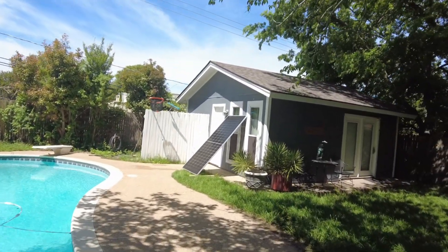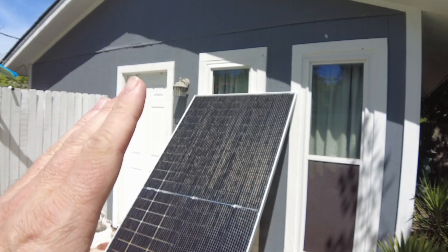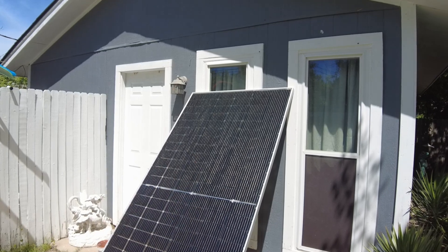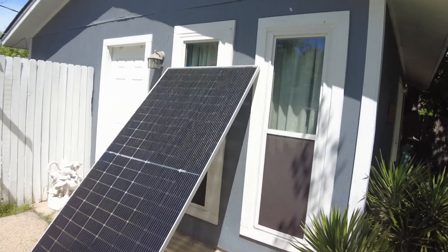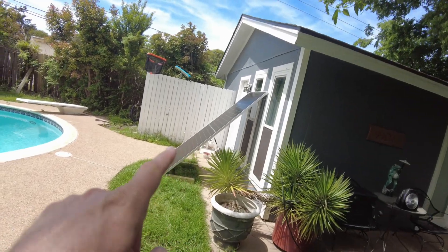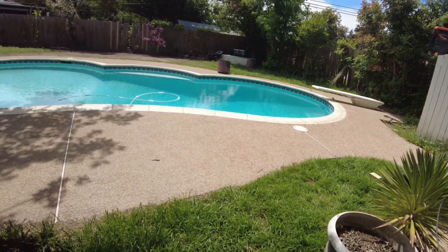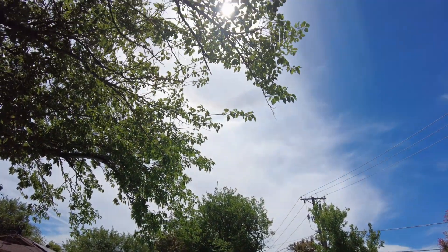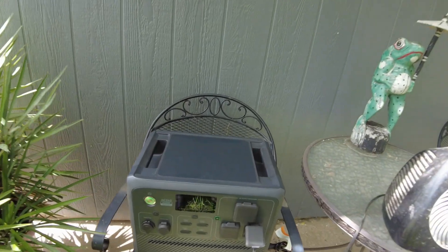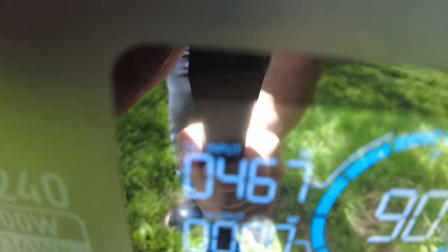I've got one out here propped up on the side of my pool house. It's not at the perfect angle — the sun's a little higher up in the sky now, so it really needs to be tilted down a little bit more. But I want to hook it up and see what it's doing at this angle. It's just so large and I'm afraid it's going to slide down. I got this one plugged in to the BluEddie AC240. Unfortunately, we're not having great conditions — we've got lots of water vapor up there. Let's take a look at what we're getting.